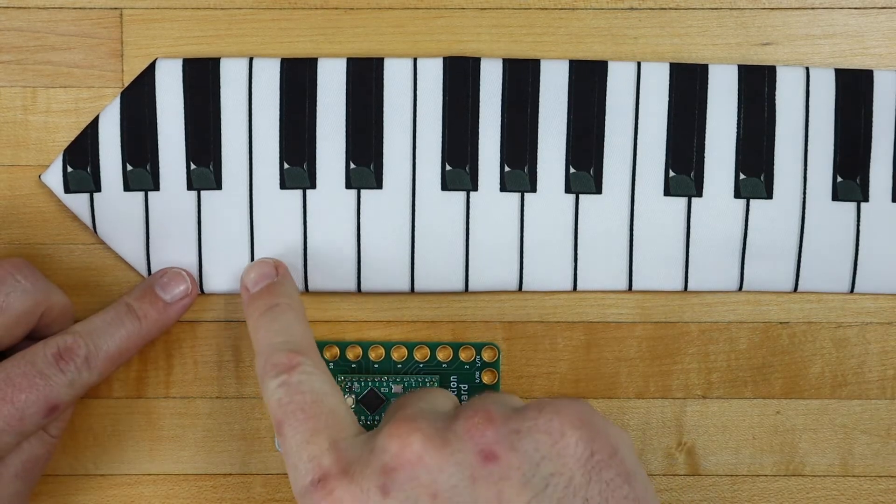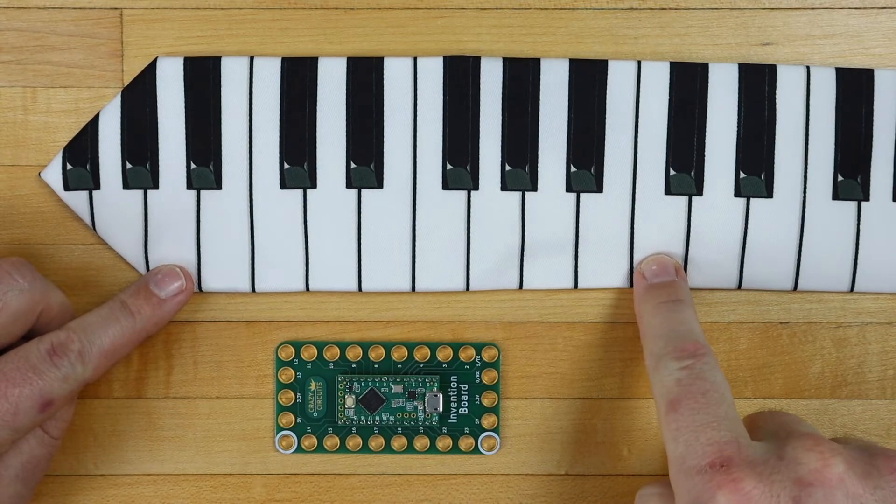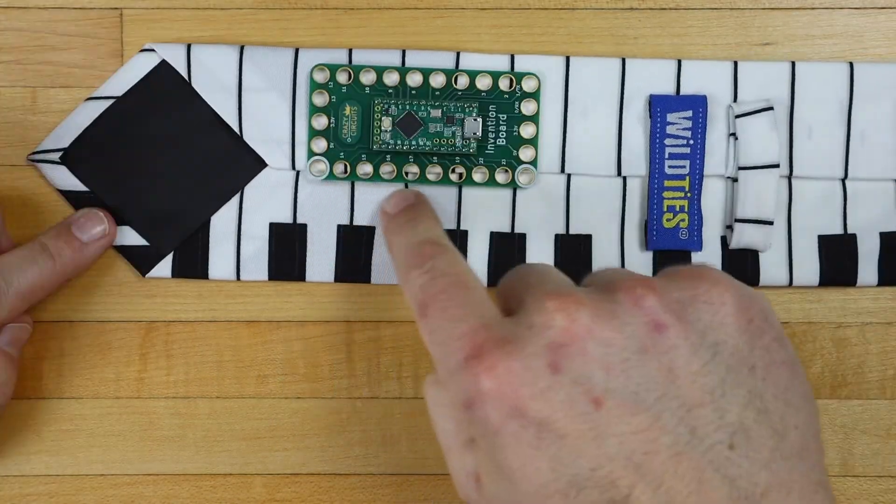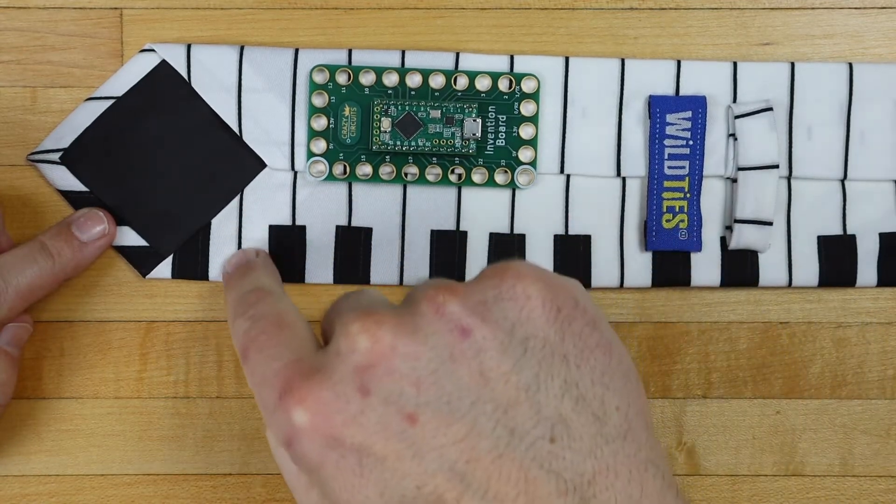We've decided to use these eight keys, so we will center the board on those keys on the back of the tie, with pins 15 through 23 facing our keys.